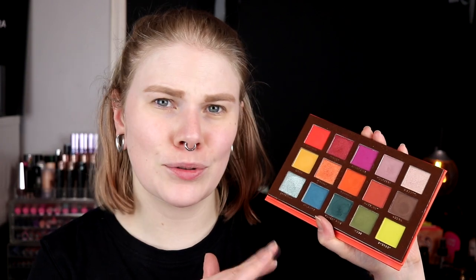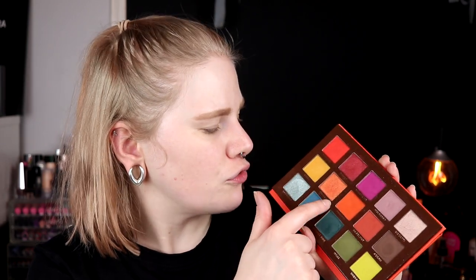I will leave all the timestamps down in the description if you maybe just want to see one of the looks or see the little review at the end. The palette has 15 shades and I really like it. I want to try to use a shimmer in all of the looks — there are four shimmers: biscotti, mirage, firefly, and bayberry. So let's get started with the first look, which I'll start with mulberry in my crease.